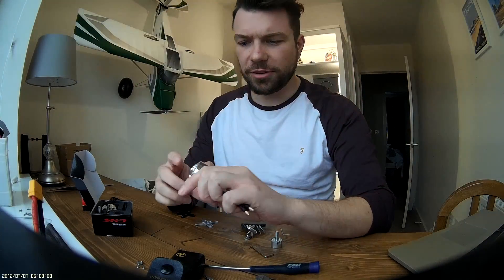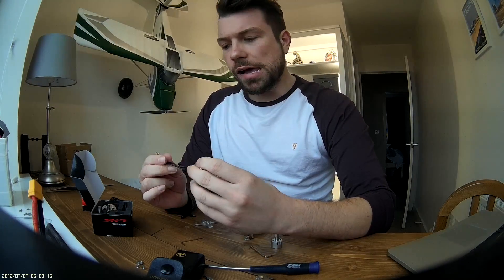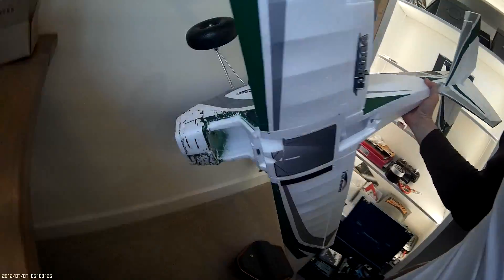The old motor was 900kv — I stand corrected — it was good, loved it, brilliant. But I've got two Tundras: one I've crashed and one I haven't, so I thought I'd have a little fun with the crashed one.